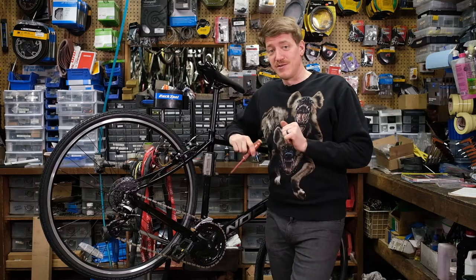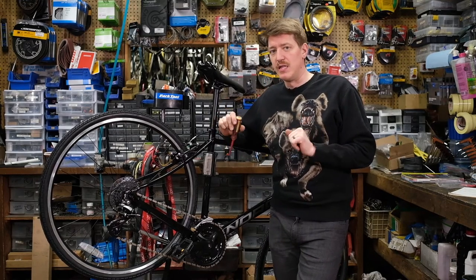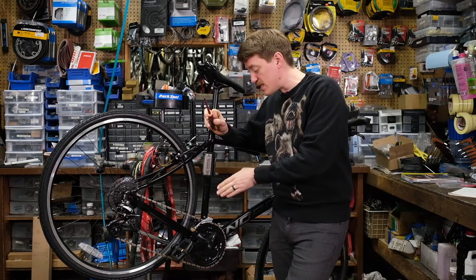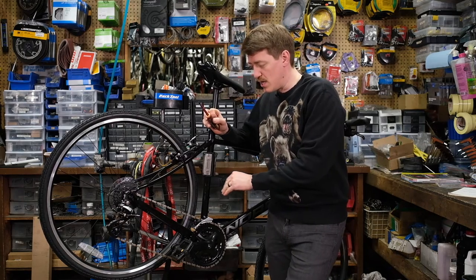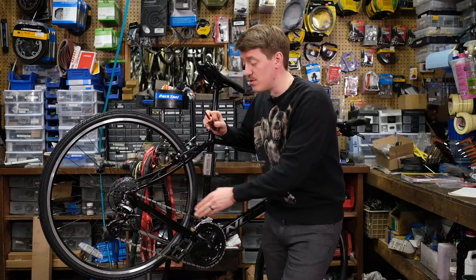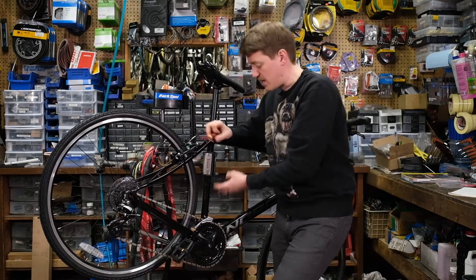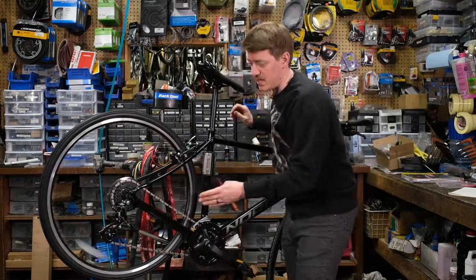The front derailleur also has limit screws and they work the exact same way. The one thing to remember is when setting the limit screws for the front derailleur: make sure that when you're setting the high limit screw you're in your hardest gear, and when you're setting your low limit screw you're in your easiest gear.